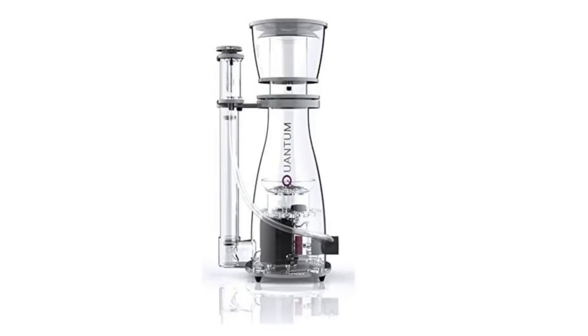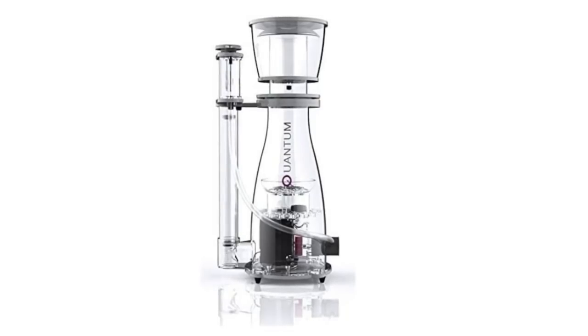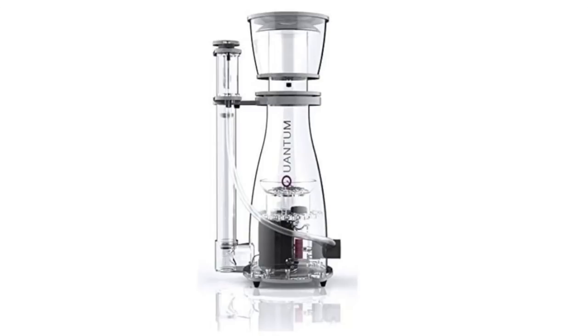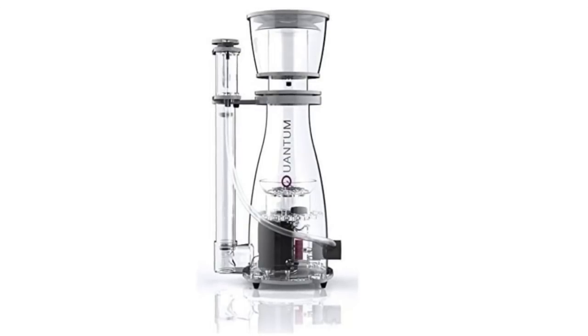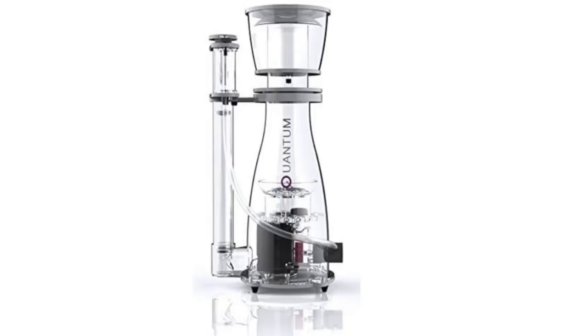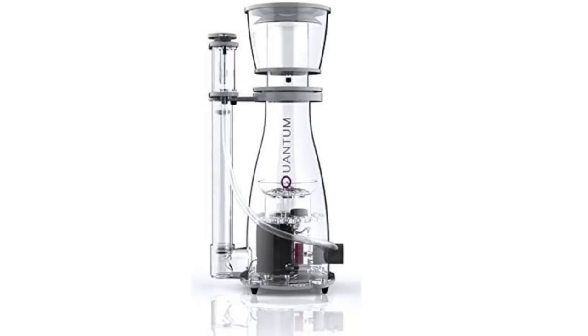A protein skimmer is also an incredibly important step in using the number one must-have item for battling Dino, which we'll get to shortly. A protein skimmer is a critical component of a successful filtration system on a reef tank. There are successful reef tanks without one, but personally I always want the best protein skimmer I can afford, as it does a lot more than just help keep Dino at bay — it also reduces a lot of the maintenance associated with keeping a reef tank.